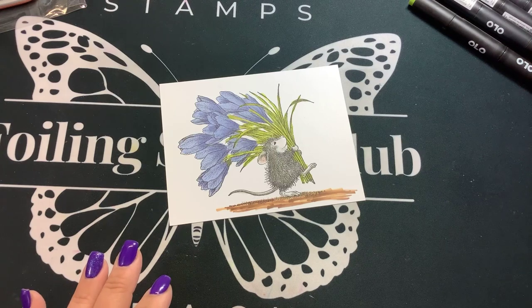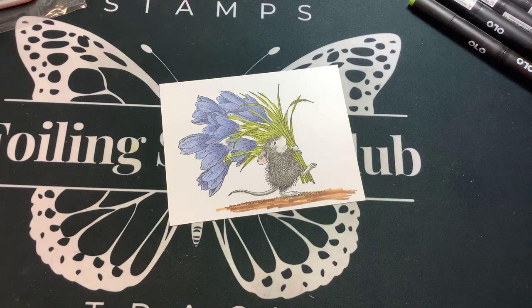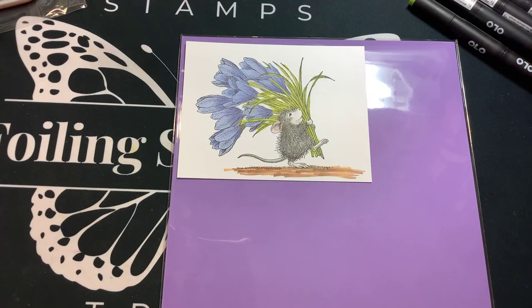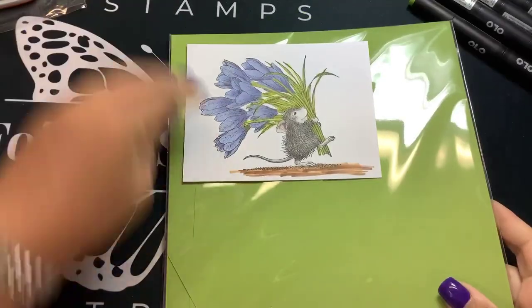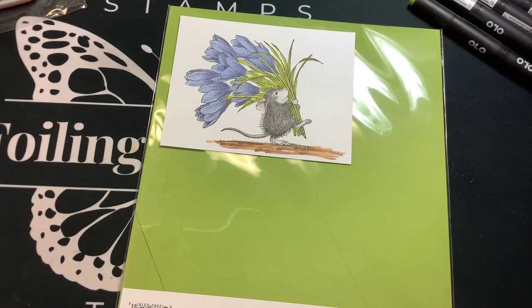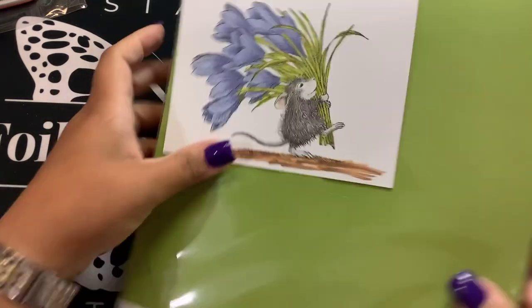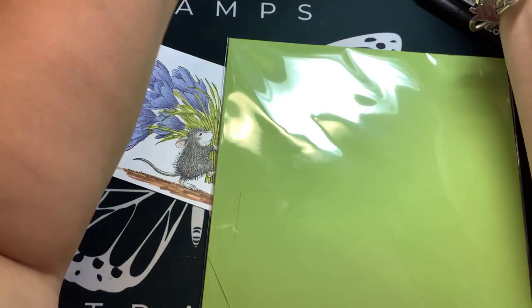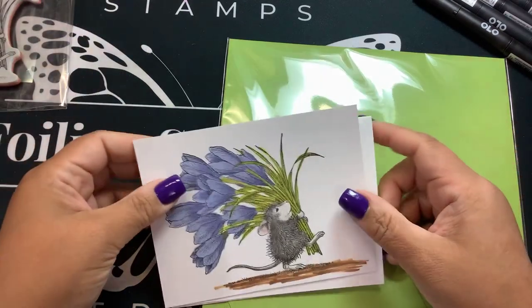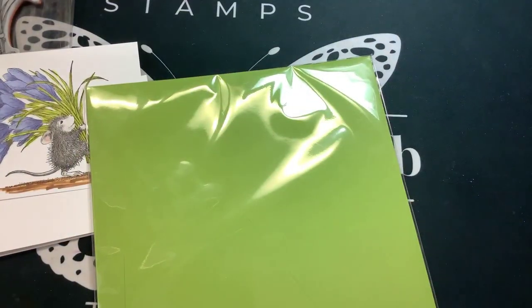Do we have some lilac-colored paper out of the Spellbinders paper? We do — Lilac Blossom. Maybe we should go with a green instead, since that's kind of a bluish purple. Oh, I think we're going to go with that one — that is Rainforest. I have a card base, and we have two sentiments to choose from: 'you are special' and 'especially for you.' Let me cut all this down and matte-layer these, then put a card together.